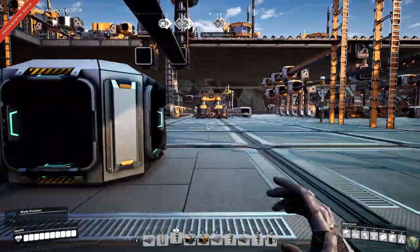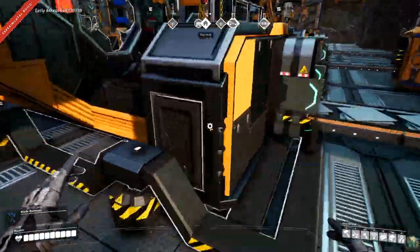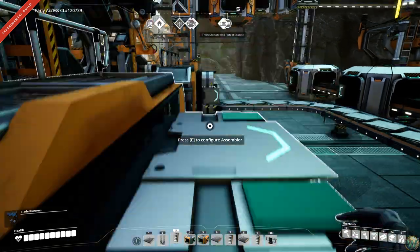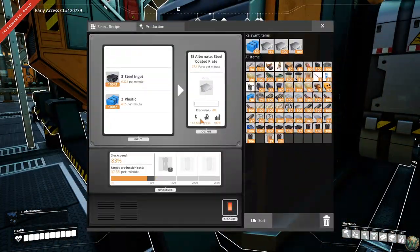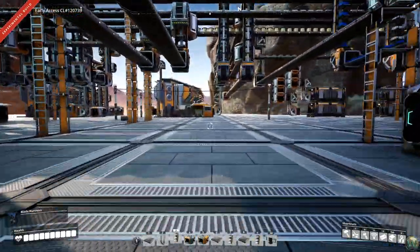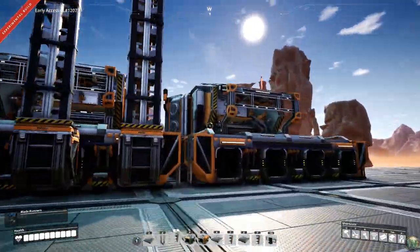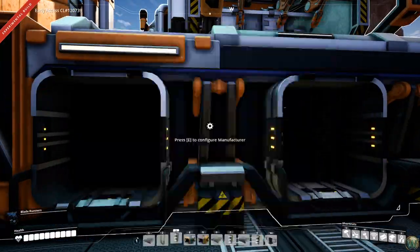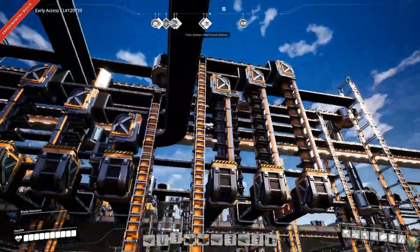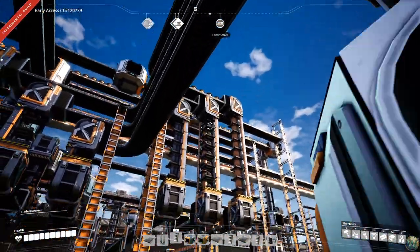I'm going to go grab some more coated steel plates — there they are, excellent. That'll give me a few more minutes of work. So we have beacons on level 11, steel pipes on level 8, black powder on level 3, and rubber on level 9. Counting positions: zero one two three for black powder, then zero through eight for steel pipe, and zero through eleven for beacons.